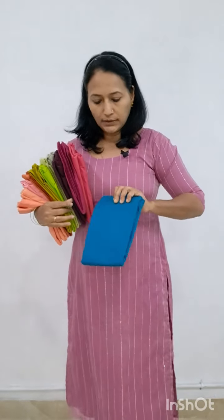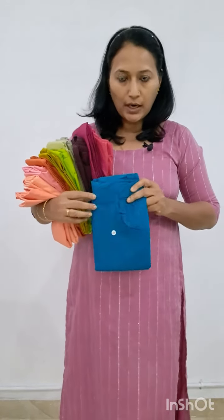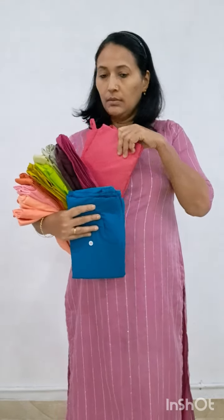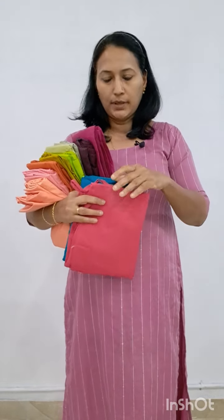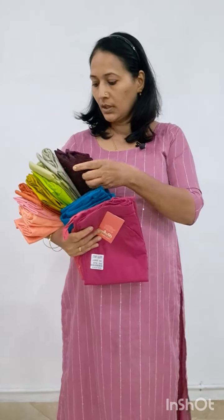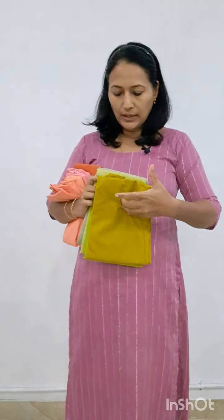This is turquoise blue. This is green, this is turquoise blue. This is magenta color. This is rani pink. This is wadamula. This is magenta color. This is wadamula. This is coffee color.